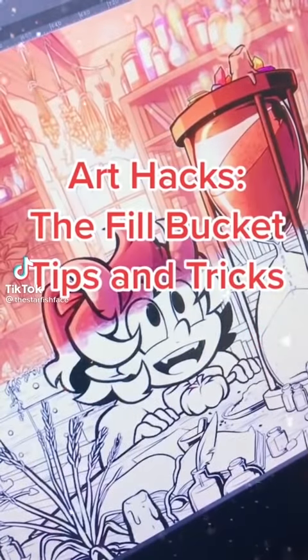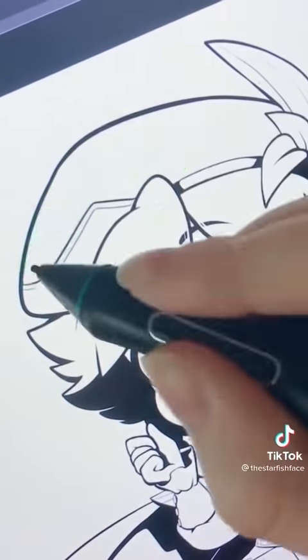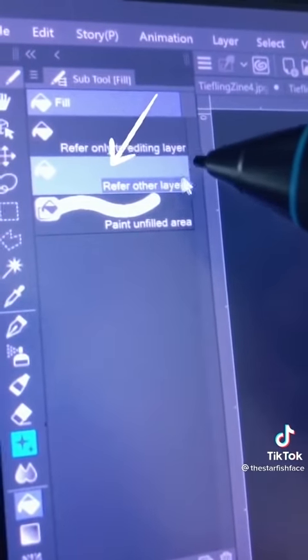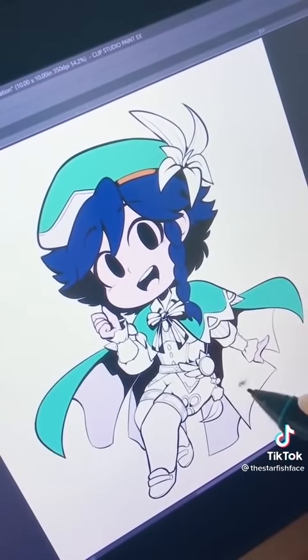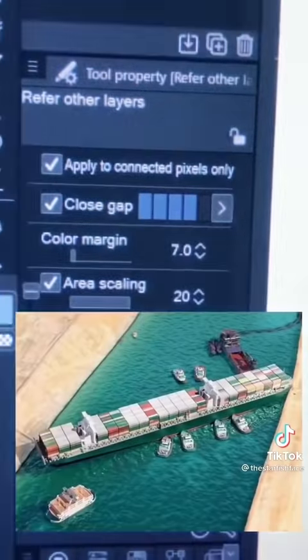Today on Art Hacks: quick and easy coloring in Clip Studio Paint. If you color digitally by painting around lines manually, you're wasting so much time — there are faster and more efficient ways. First, get your line art and make a new layer underneath for your colors. Grab the Fill Bucket Tool. Make sure Refer Other Layers is selected in the Subtool menu and that Refer Multiple is checked — this makes the fill bucket look at all visible layers when deciding where to fill. I also recommend having Area Scaling turned on so the color fills underneath your line art, avoiding that nasty white ring. If your line art has gaps, check Close Gap and it'll stop up those gaps and keep your fill from going outside the lines.